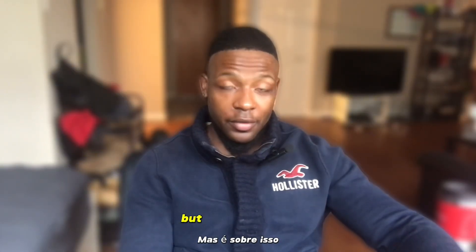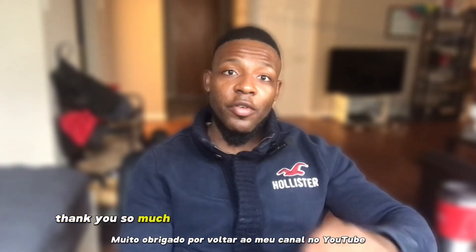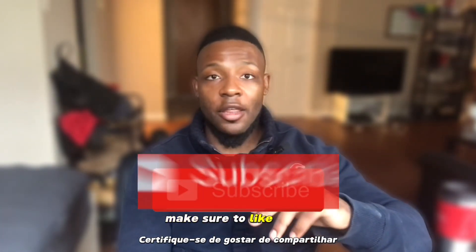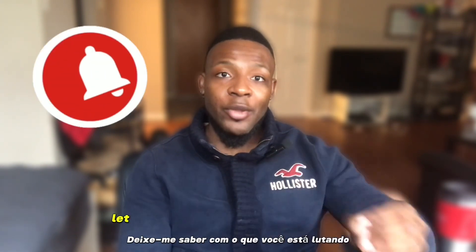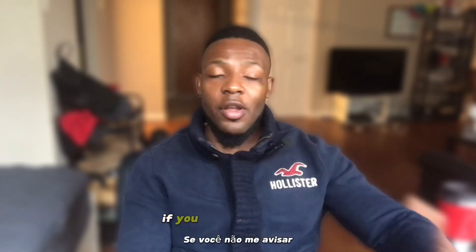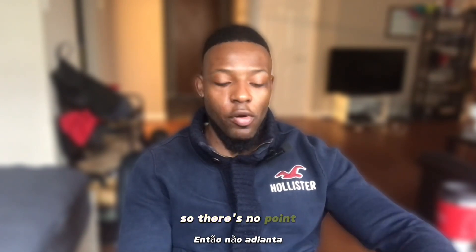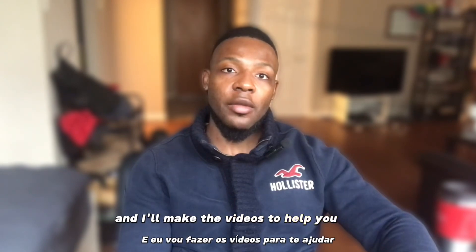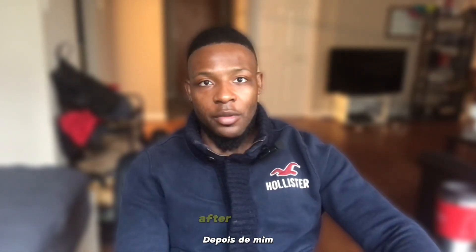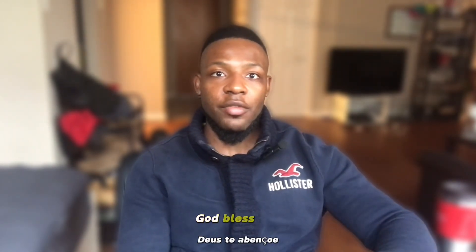That concludes the workout — that's how my back looks. Thank you so much for coming back to my YouTube channel. Make sure to like, share, and subscribe for more videos. Let me know what things you want to see and what you're struggling with — if you don't tell me, I don't know what videos to make. Like always, get better every day, optimize yourself — I'll see you next video, God bless.